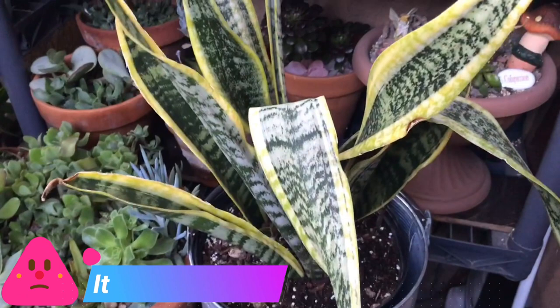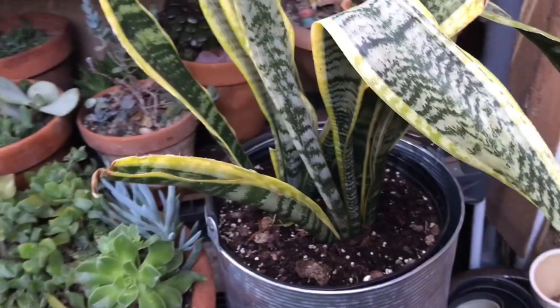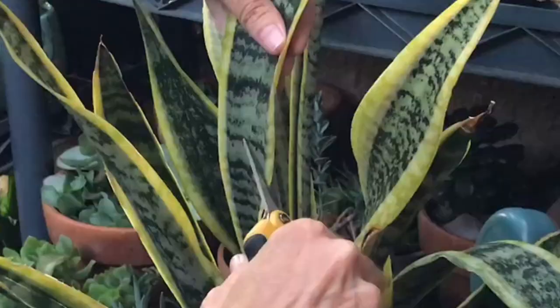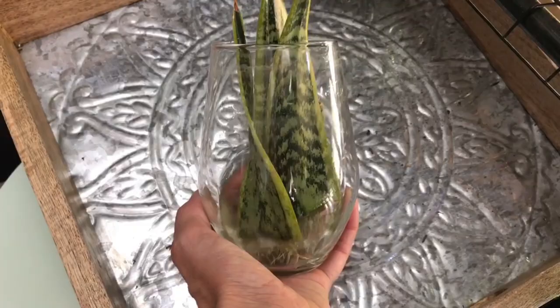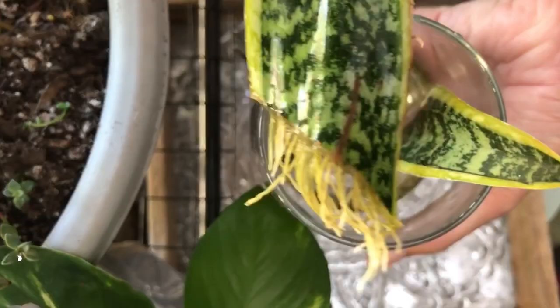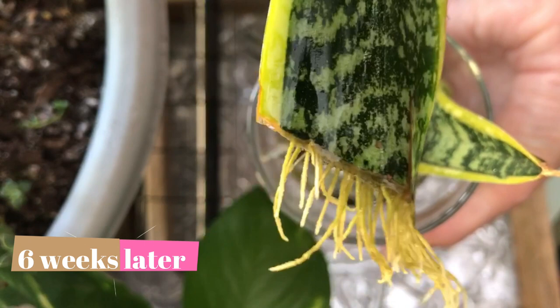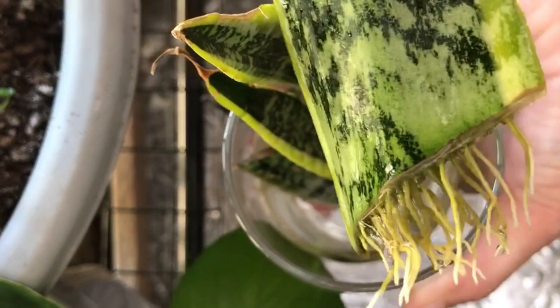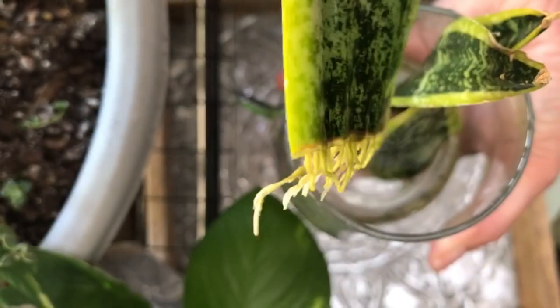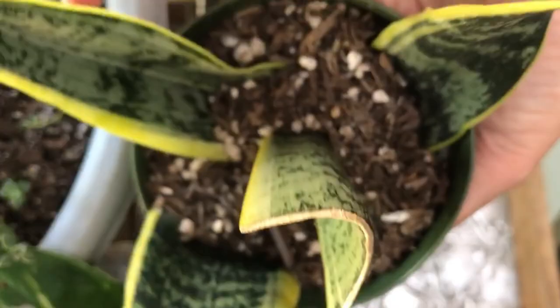I rescued a snake plant from Lowe's clearance rack. I figured worst case I would at least be able to separate it into multiple plants or get some cuttings from the drooping leaves. I cut off all the drooping leaves and waited for the ends to callous over, then put half in soil and half in water. From my experience propagating other succulents, I always find they root much faster in water — and the same thing happened with the snake plant cuttings. The cuttings in water have some beautiful roots. They take much longer to root than most other succulents, so just be patient.